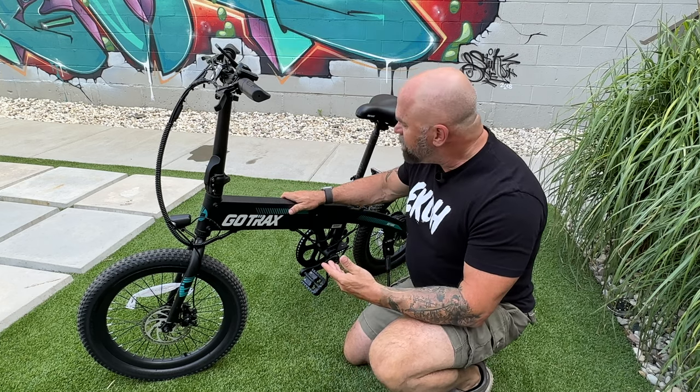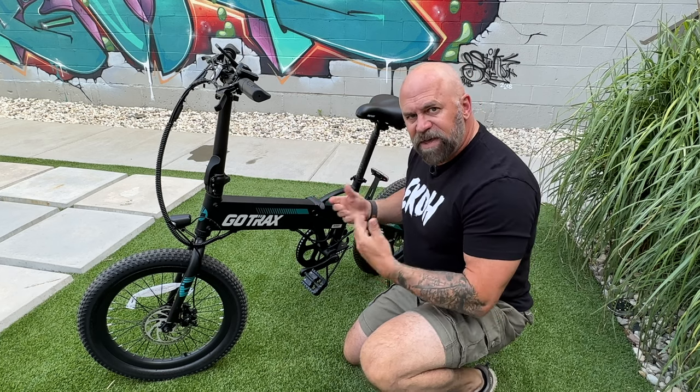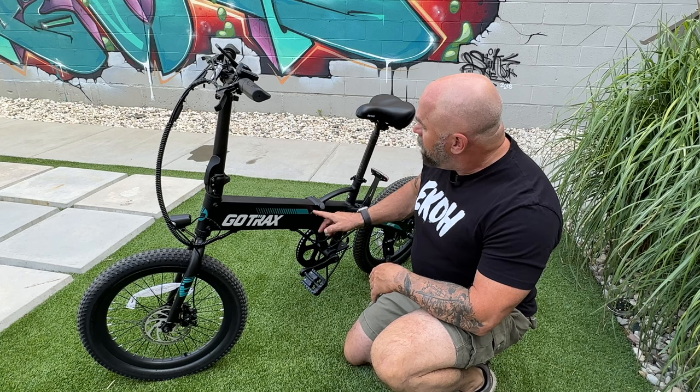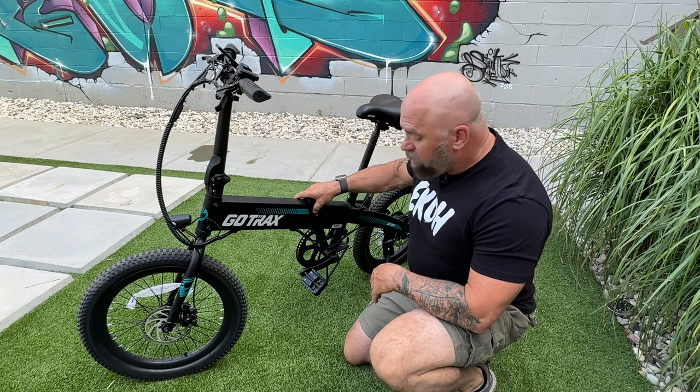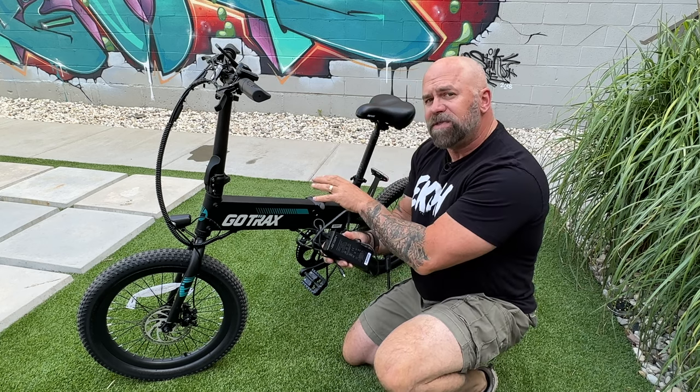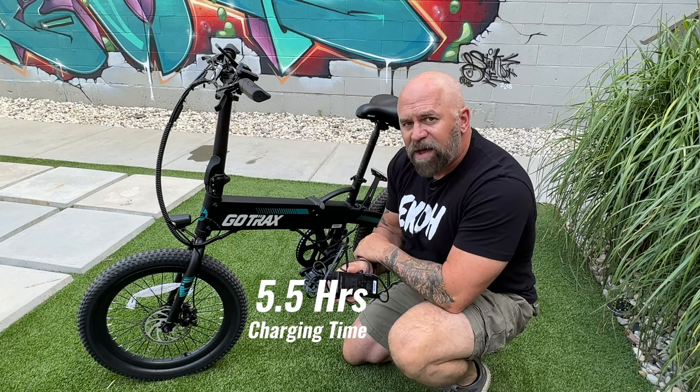One great thing about the battery placement is you don't have to fold the bike up to charge it. There's just a little charging port right here that you can plug in and put right back. The battery charger is 1.5 amps, which means it'll charge this bike up in 5.5 hours.